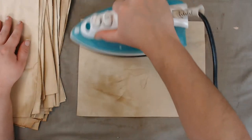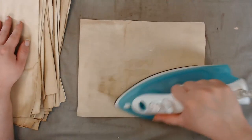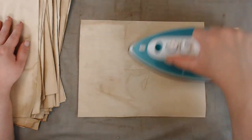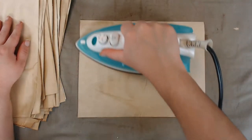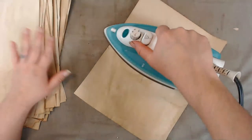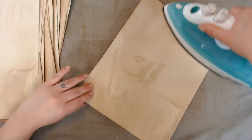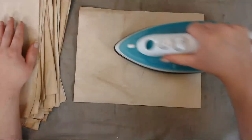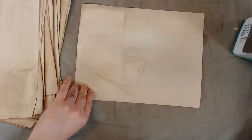Ironing is an extra step you don't need to take, but I like to because I want my papers to be a little flatter. In this case I'm a little lazy and don't want to wait for these to dry naturally, so they were slightly damp and I'm basically drying them with the iron.